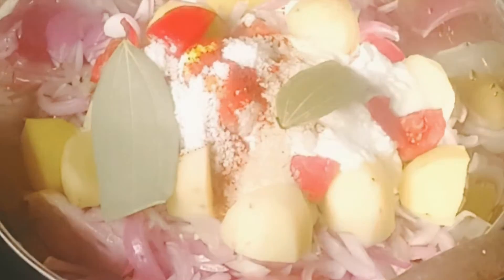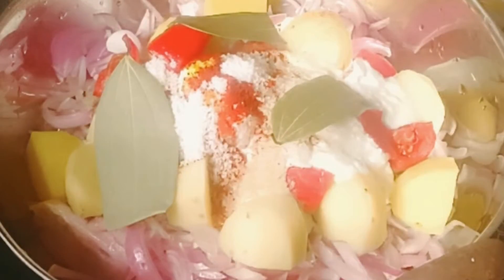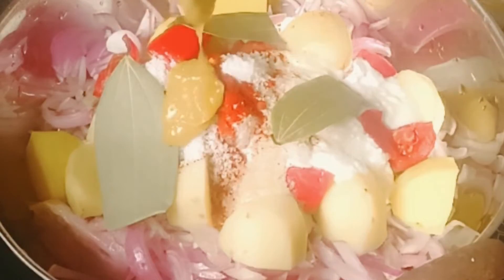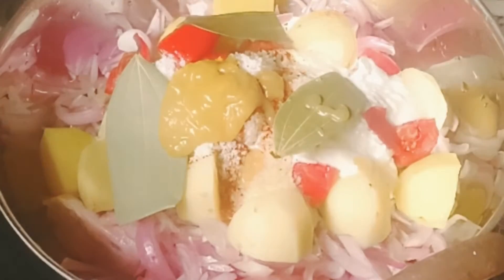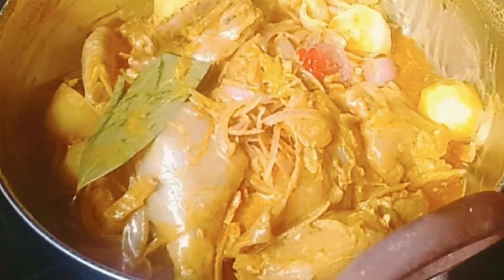One tablespoon of ghee. As we are now health conscious, I will add some refined oil; otherwise the full recipe would have been made with ghee. After adding all the ingredients, mix well and cover it for 30 to 40 minutes.